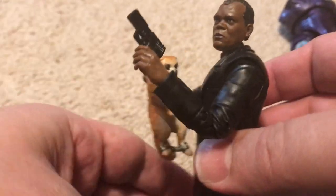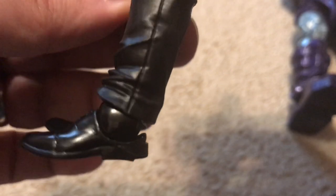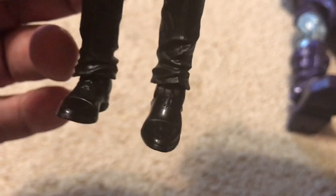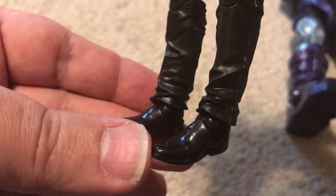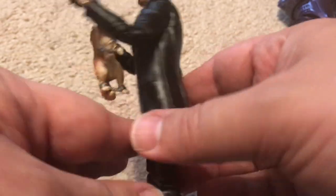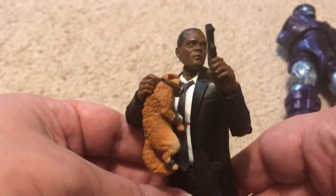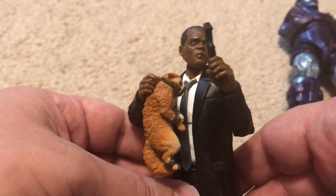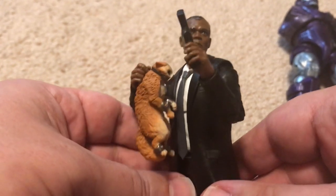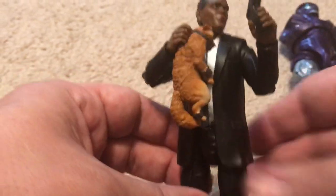Also note that he's wearing shoes and socks — a cool touch instead of boots, he's wearing polished business shoes and this black suit. It almost reminds me a bit of Pulp Fiction; you could almost make yourself a Jules custom figure with this because of the suit — it's just the exact same suit from Pulp Fiction.